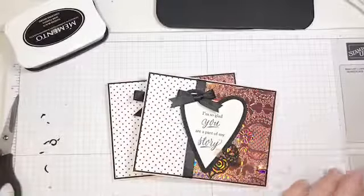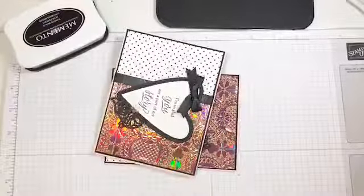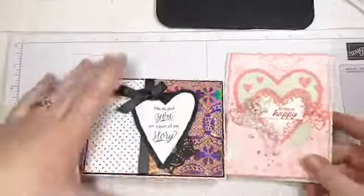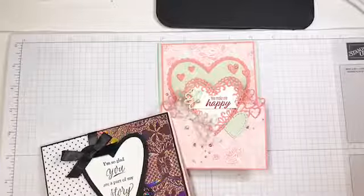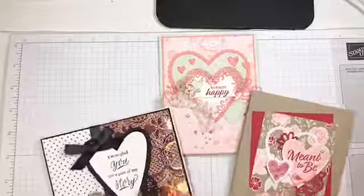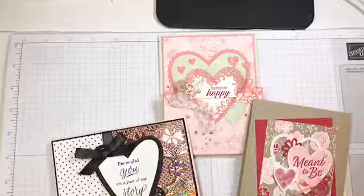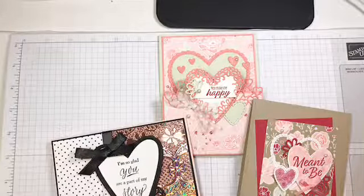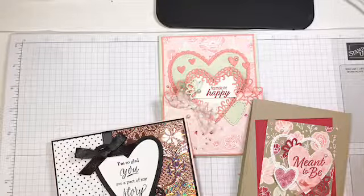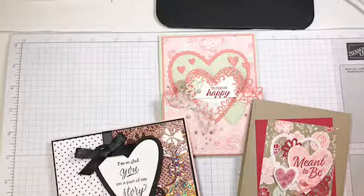That's it — three quick projects: a wow card and two quickies. Let me bring all of the projects in so you can see them. There's all three — the first two are super quick and this one's a little more involved because it's got more die cutting, but still easy to put together. Thanks for tuning in — go get your dinner and stay warm. It is freezing here so I'm going to go put my sweater on. Have a great week everybody, we will see you next week. Bye!